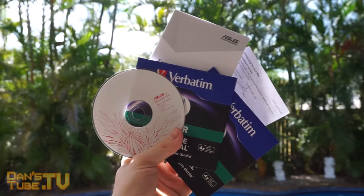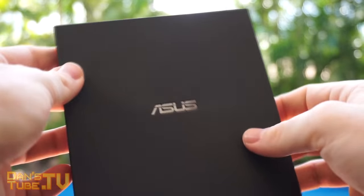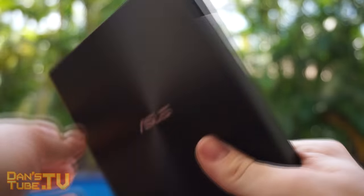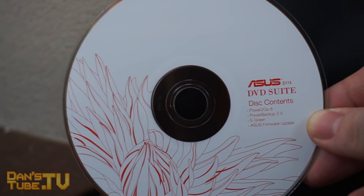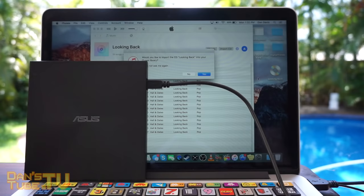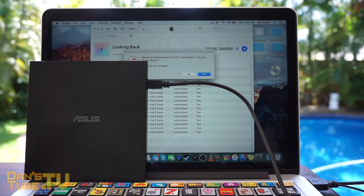For an ultra slim 13 millimeter optical drive, this has been a pleasure to play around with. It's something that a lot of people do need nowadays, as they have started removing them from laptops. For me personally, I enjoy the experience a lot more when I actually have a physical disc when it comes to installing games or watching movies or whatever it has to be.